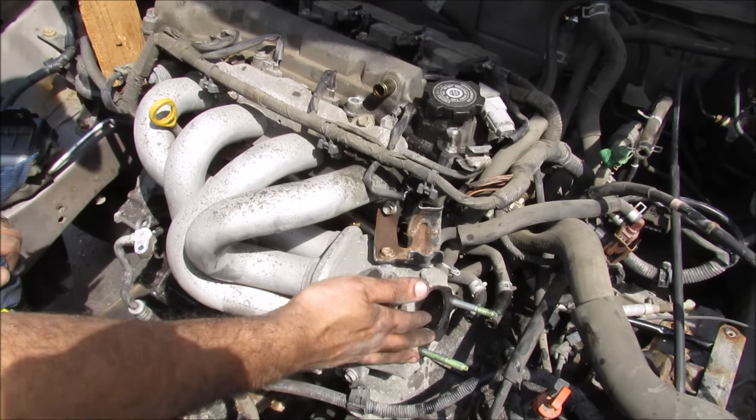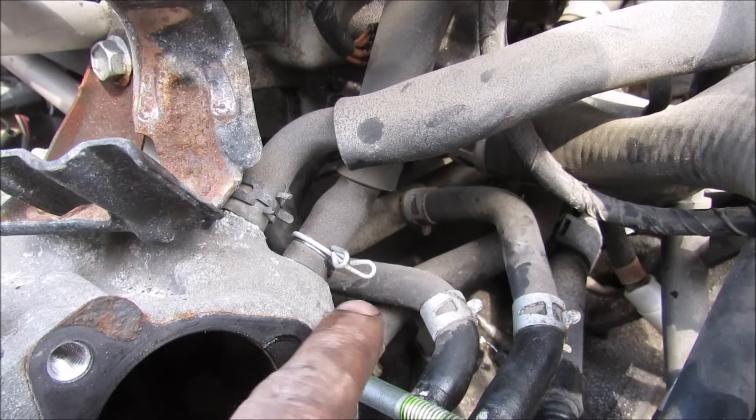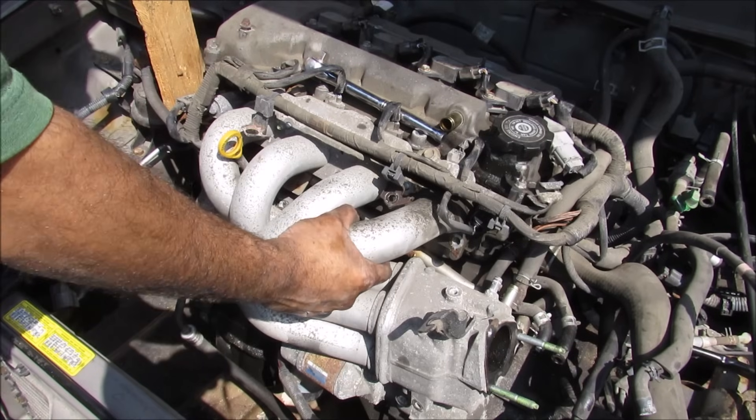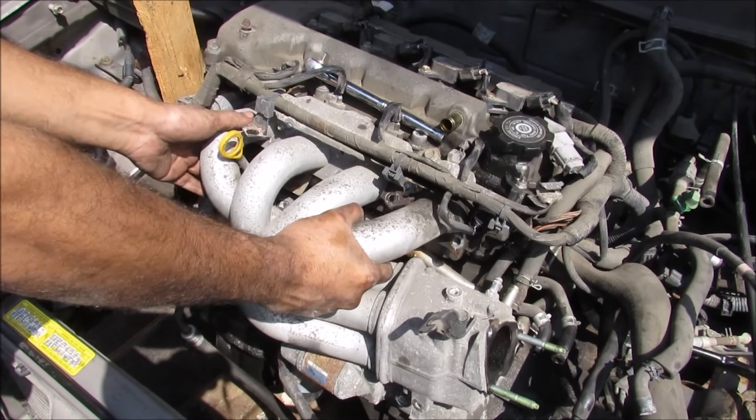Next I'm going to remove the intake plenum off of the engine. Now if you're looking behind the intake there are three main hoses: one that goes to the brake booster, one goes to the PCV valve, and one goes to the EVAP. So with everything free I can now remove the intake from the engine.